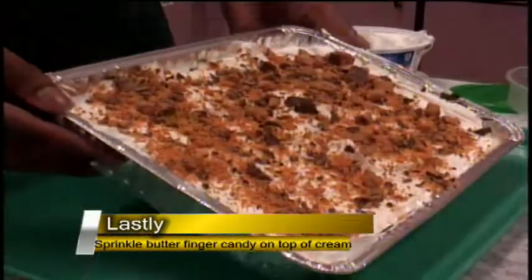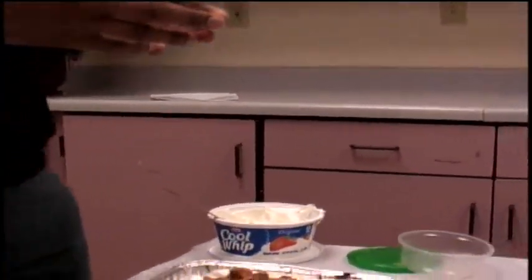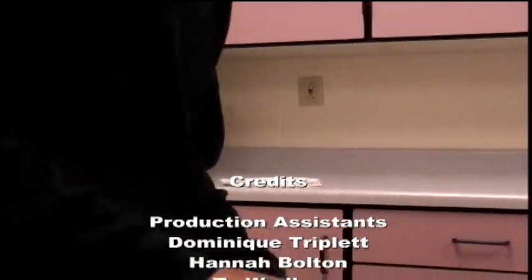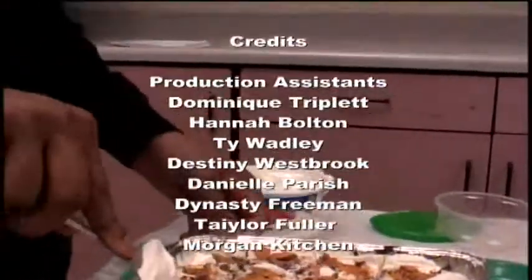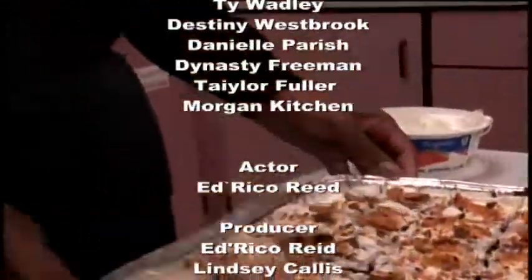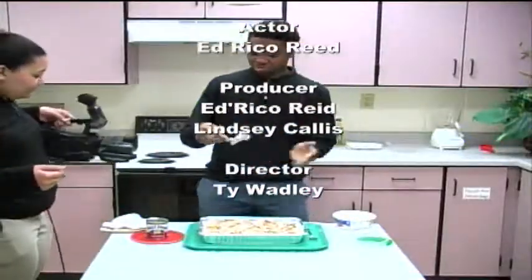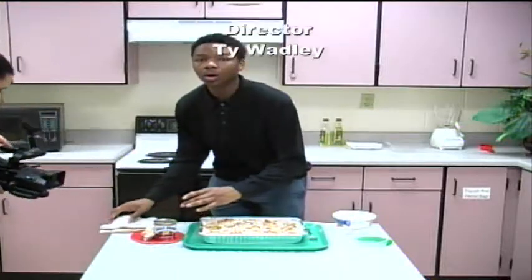Well guys, that's all there is to making this delicious dessert. Remember, I'm Enrico Reed, and there is no sincerer love than the love of food. See you next week.